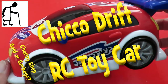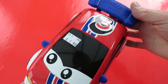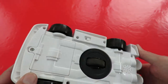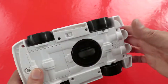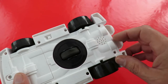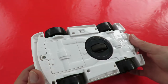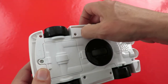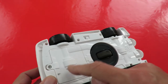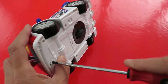Hi guys. I picked this up in the charity shop for £1.99. It's a Chico, it says 'drift' on the side. It's got one powered wheel. Looks like it's got a speaker there so I expect it makes noises, but these wheels just freewheel so I'm not sure what it does. In fact that is the only reason I bought it — just to find out what it does. I guess the logical thing will be to put some batteries in it and see if it actually works.